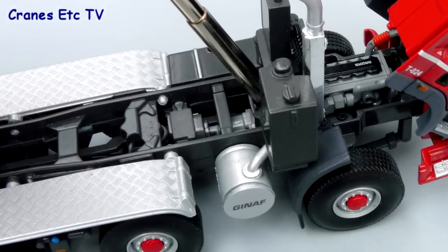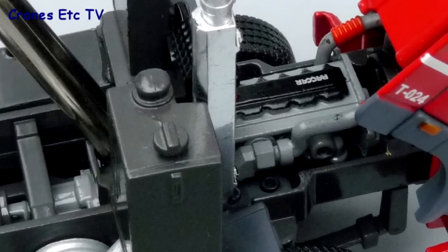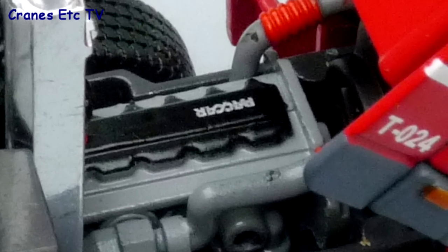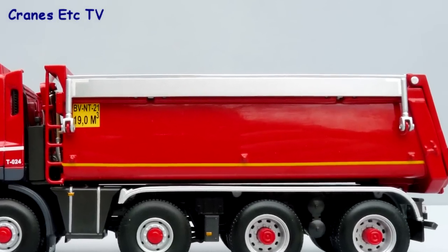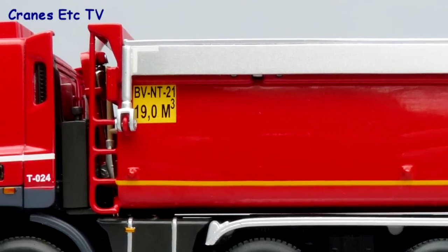At the rear the lights are modelled well with plastic lenses and there are graphics on the mud flaps. Detailing is just as good when you look at the hidden parts of the model with all the transmission visible, and the engine looks good too with the PACCAR name on it. The tipper body is all metal and finished well with a yellow stripe, and at the front there's a metal ladder and some graphics.